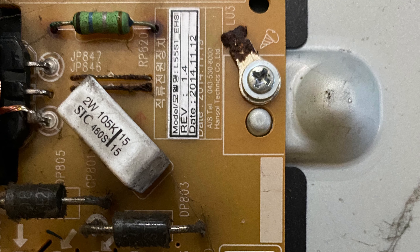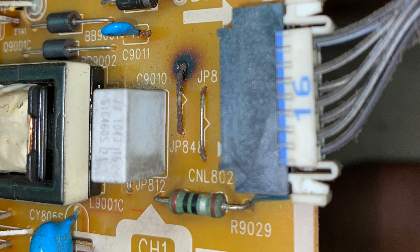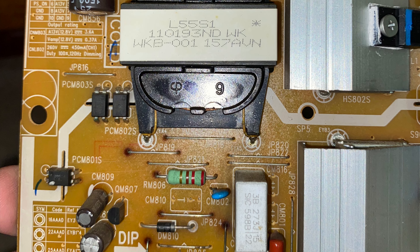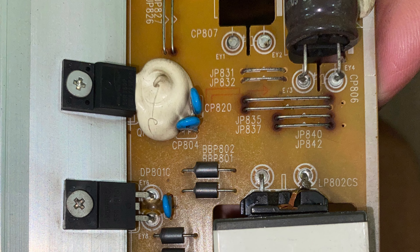The TV is turned off. When the power button is pressed, the LED blinks 5 times. This is a power supply issue.